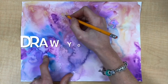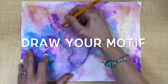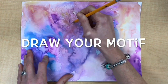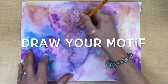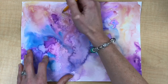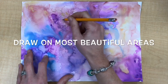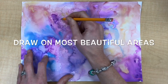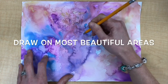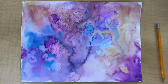Once your watercolor painting is dry, you're going to draw your chosen motif over the areas of your watercolor painting that you find most attractive. A motif in art is a reoccurring of a certain image. The subject I'm using is flowers, and I'm going to repeat the same kinds of flowers throughout my picture — not to make a pattern, but just repeating the same style of flower.